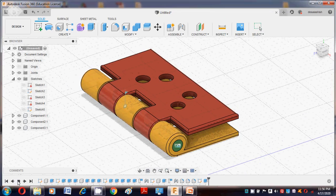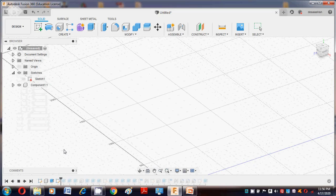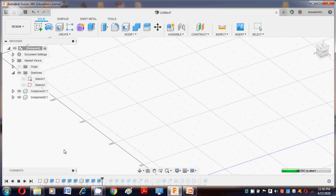Again you can animate the assembly. This is the main profile with the generated hole. This is the completed dual hinge model.